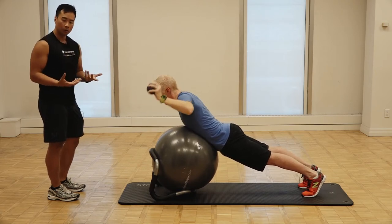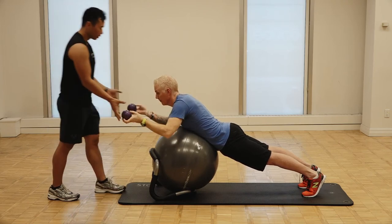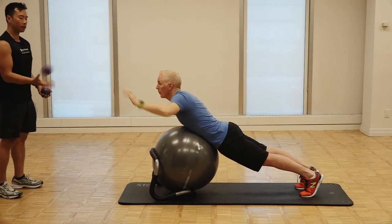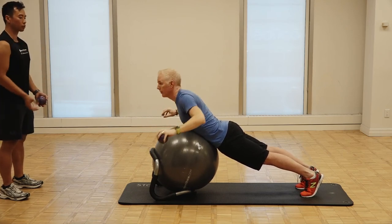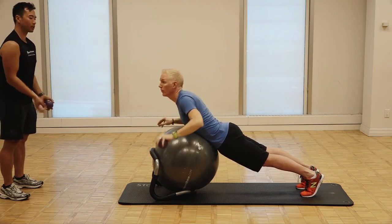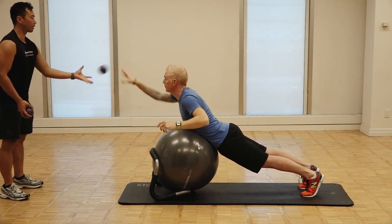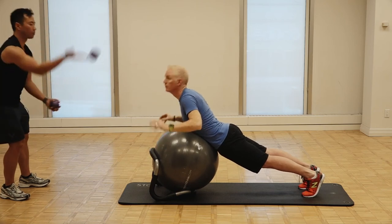Then we want to progress where he becomes a little bit more reactive through the whole body. We're going to go into some throwing tasks, some perturbation type tasks. Initially, you want to start by checking that he's maintaining his core control on the Halo frame, and then eventually you want to start to speed things up and get him to reach out of his base of support, adding a lot more challenge through the body.